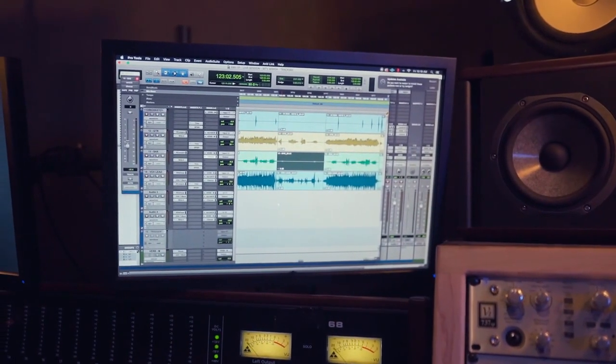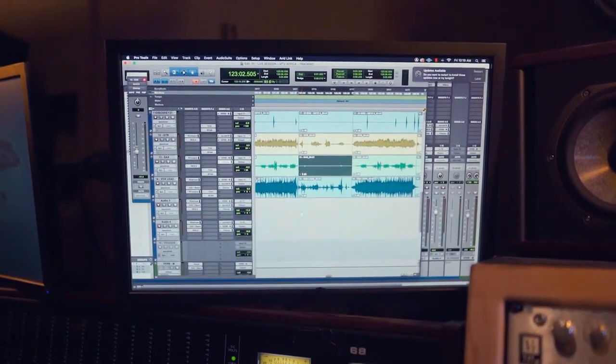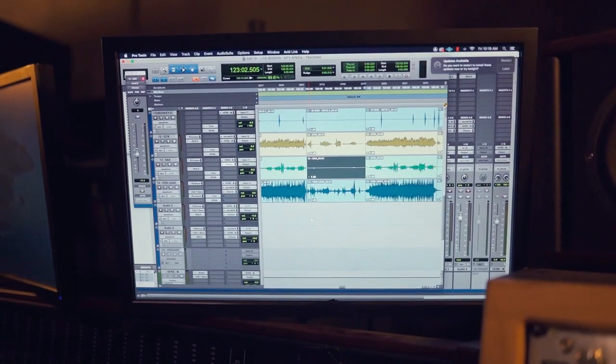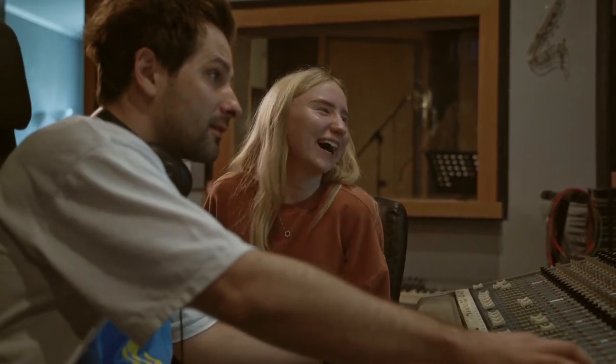So if you use a Digital Audio Workstation or DAW exclusively to record your music, then this presentation may not make much sense to you based on your requirements, and it doesn't need to. What's important is that whatever recording process and related tools help you to be the most productive and make the best music is the right one for you. So don't let anyone tell you any different, because if they do, they are not helping you.